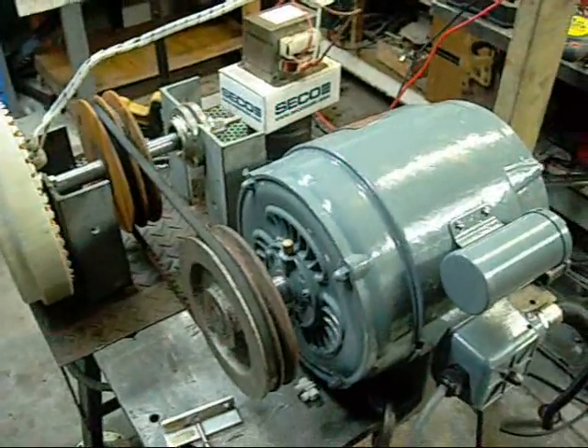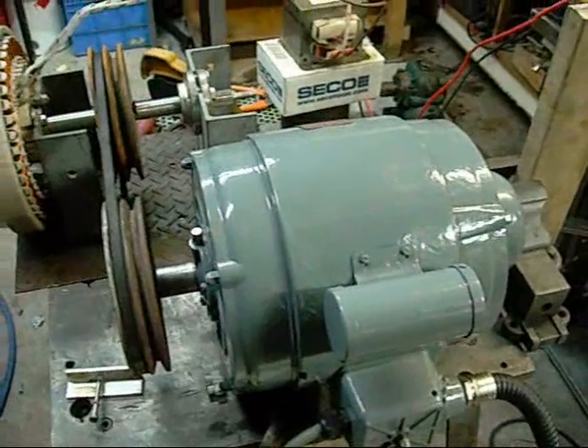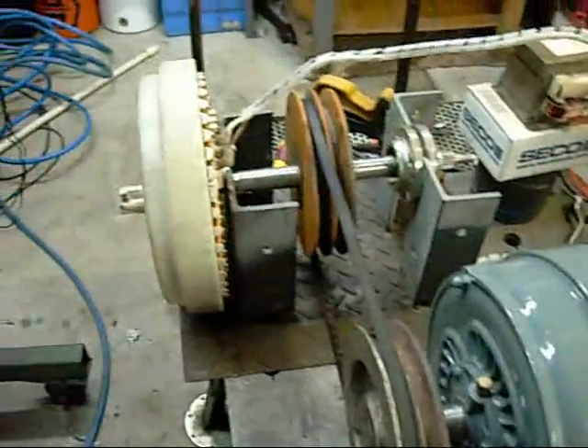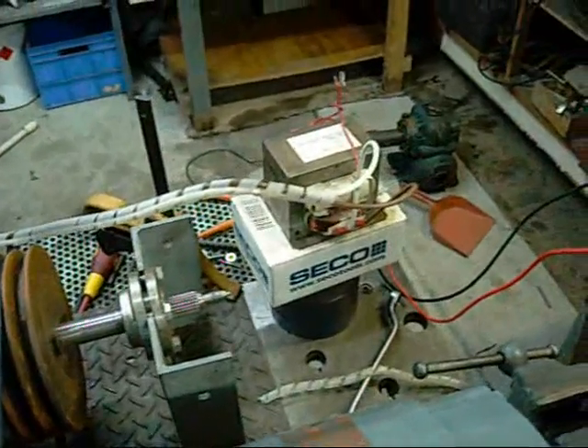G'day viewers, this is Ed. As you all know I'm a bit of a fan of burning up lots of energy for fun, so I decided to hook up my newly restored 2hp Brook motor up to my Smart Drive Generator, and as it turns out it works out pretty damn well.